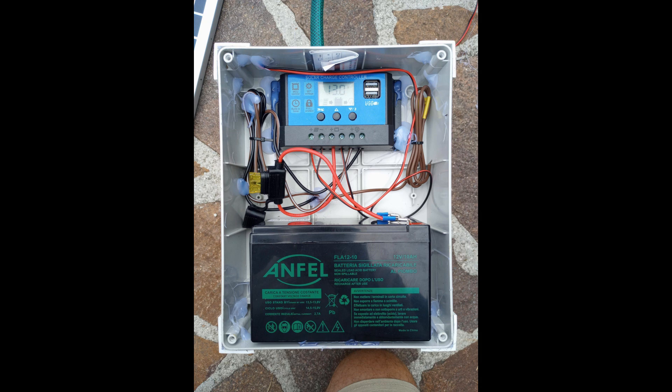Here you see how the electronics are all wired up — it's very simple. You have the battery, the battery is connected to the solar charge controller, then the solar panel is connected to the solar charge controller, and then you have the pump connected to the solar charge controller. It's all just standard stuff, plus and minus.